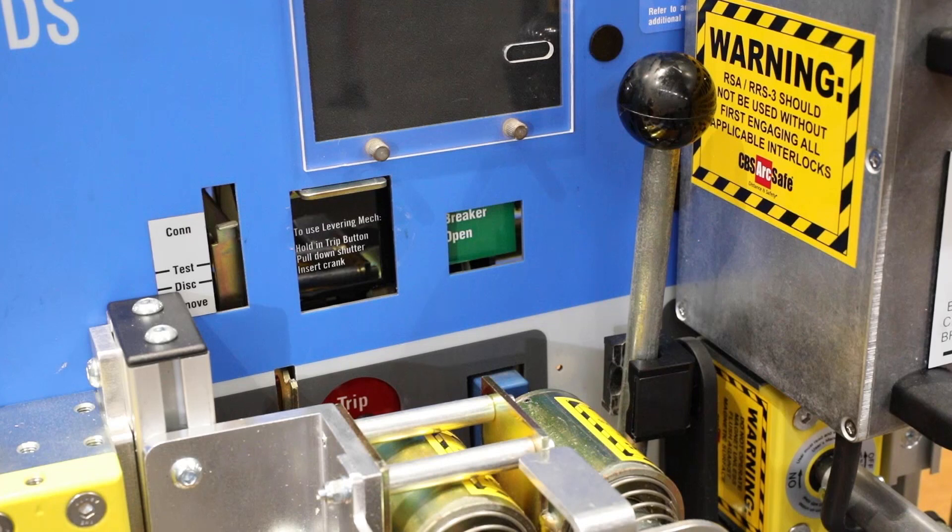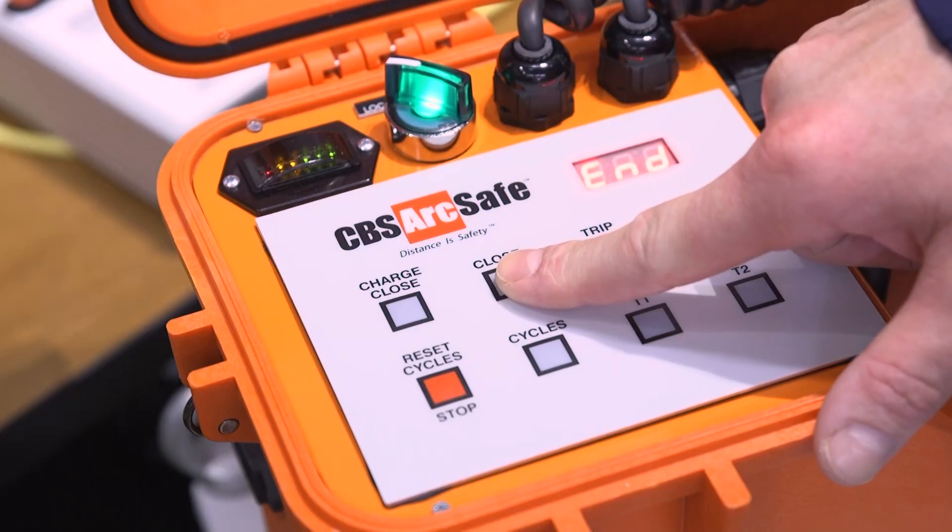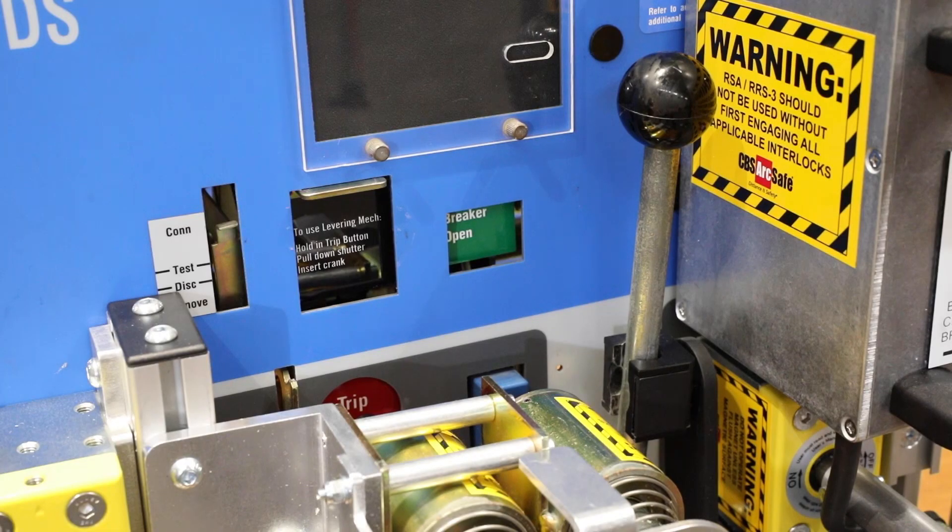We are now going to close our DS style breaker demo. Simply hitting the close button will fire the solenoid to close the breaker.